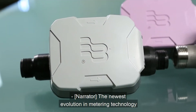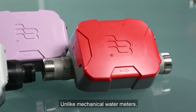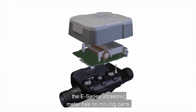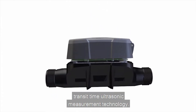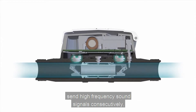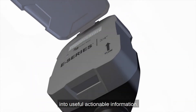The newest evolution in metering technology is the Badger Meter E-Series Ultrasonic Meter for portable, reclaim, and residential fire service applications. Unlike mechanical water meters, which rely on moving parts to measure water flow, the E-Series Ultrasonic Meter has no moving parts. It uses solid state electronics and transit-time ultrasonic measurement technology. Inside each E-Series Meter, two electronic transducers send high-frequency sound signals consecutively in forward and reverse directions. An onboard microprocessor turns the water data into useful, actionable information.